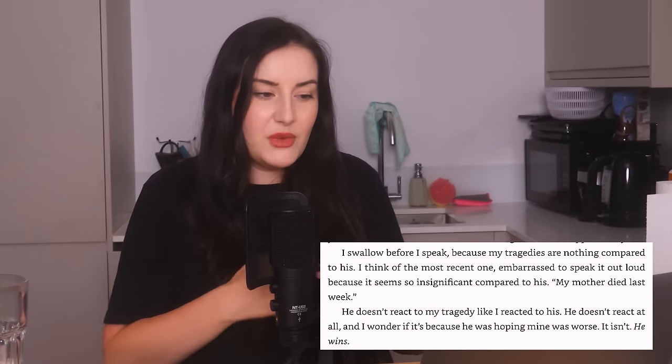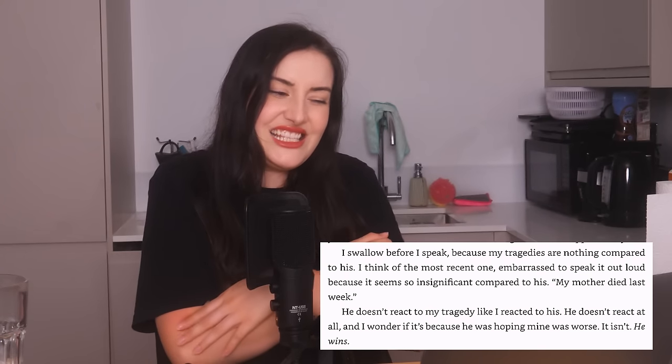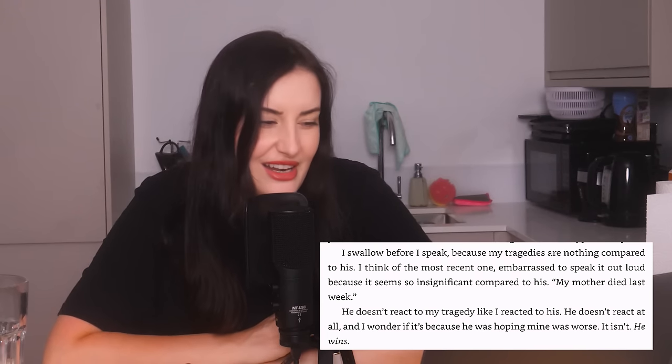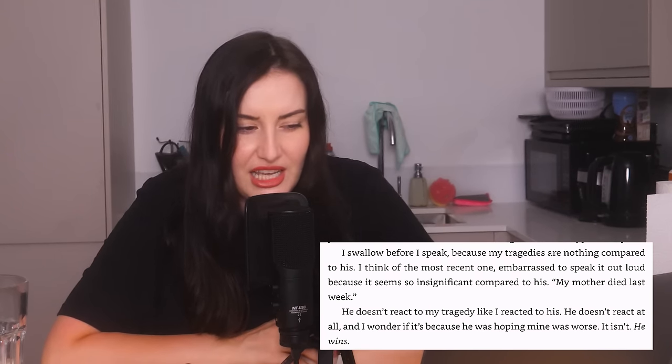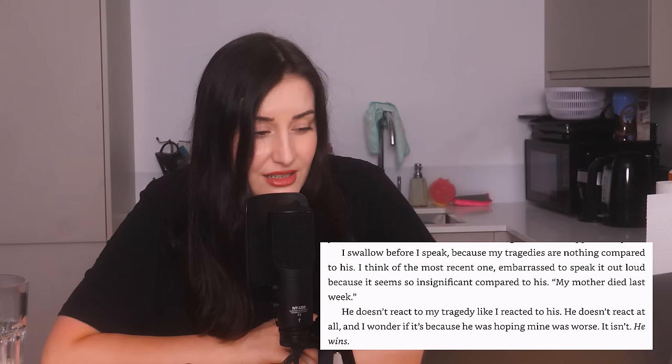The protagonist's name is Lowen. The other guy is Jeremy. Lowen is curious about why Jeremy is too deep for her, and Jeremy says that five months ago he pulled his eight-year-old daughter's body out of a lake. I can't wait for Lowen to somehow liken this to her plight of trying to be invisible in New York. "My mother died last week." He doesn't react to her tragedy like she reacted to his — "He doesn't react at all. And I wonder if it's because he was hoping mine was worse. It isn't. He wins." Why is it a race to the bottom with you people?